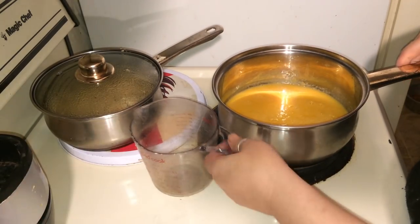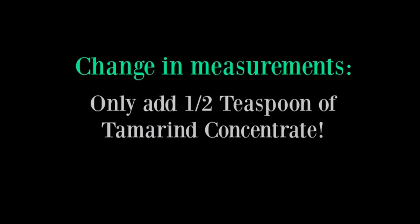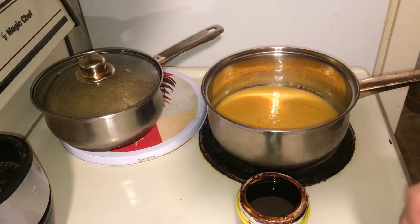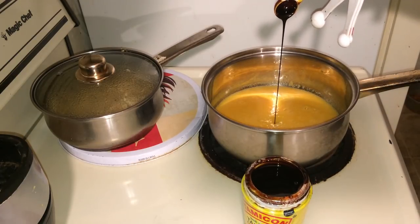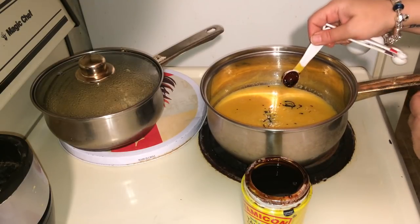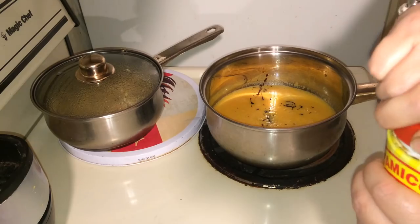Don't turn your heat on yet. We're going to add one teaspoon of tamarind concentrate. Do not add more than one — it will be too tangy. It just won't work out right, trust me. One teaspoon of tamarind concentrate.